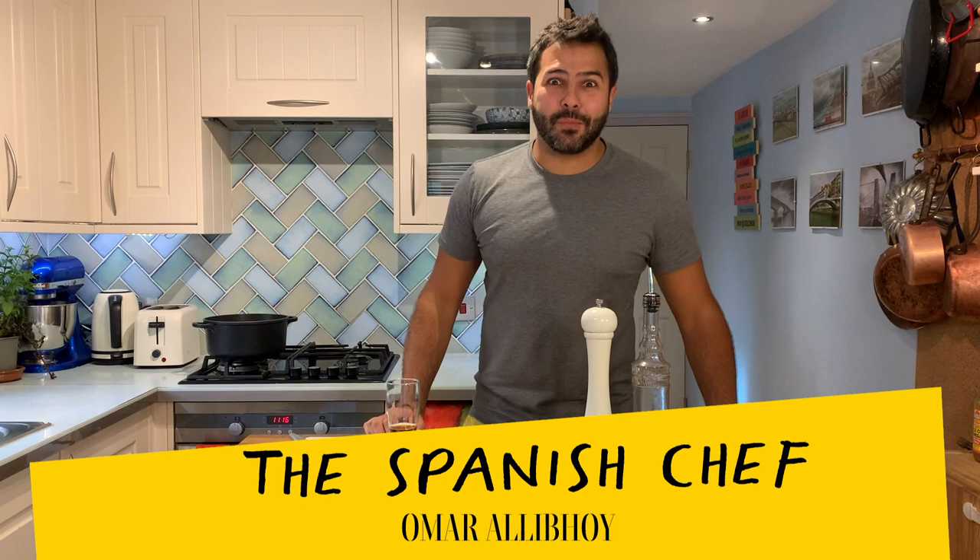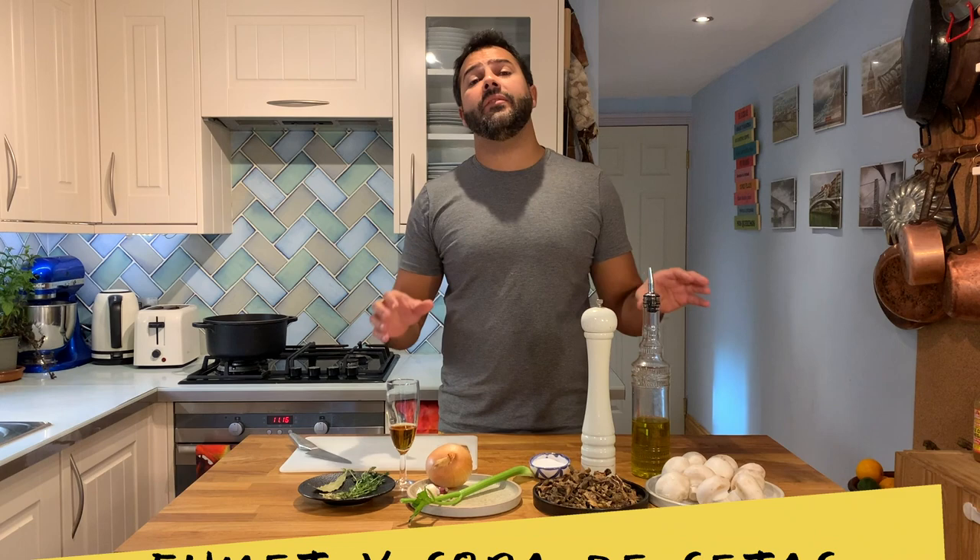Hola amigos! I'm the Spanish chef Omar Rallyboy, and today I'm going to show you how to make a beautiful mushroom stock. But not just that — I'm going to finish it off as well by doing a soup, because I'm going to be using what's left of the stock, meaning the solids, the mushrooms, the good stuff, to make a lovely soup for dinner as well.